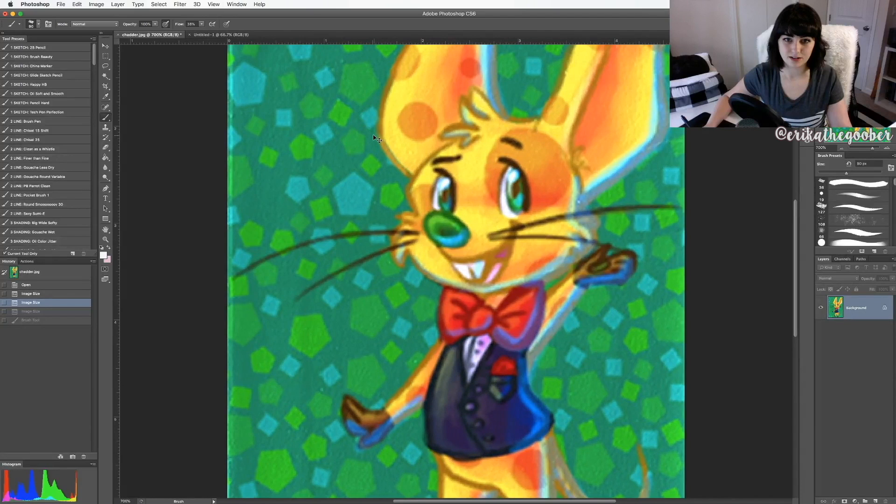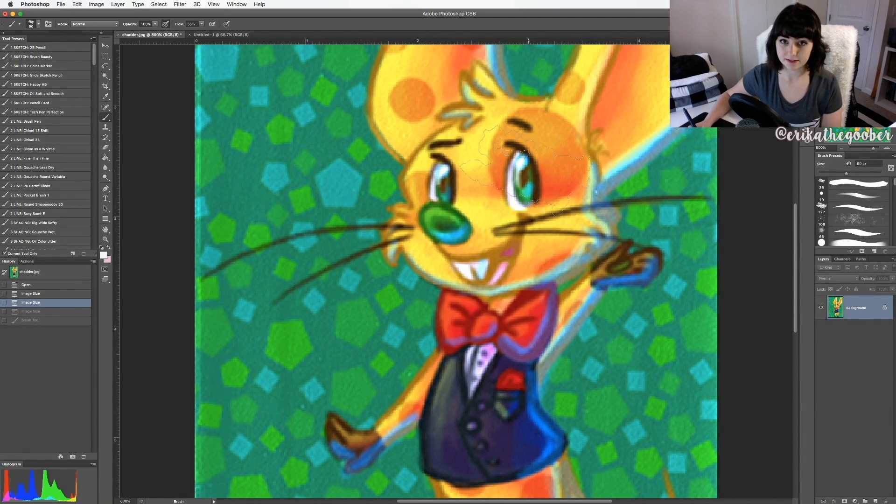If I zoom in, it's very pixelated. You can especially see it around the eyes — nothing is smooth. It does not look good. It will not print well and it will not look good on the computer.